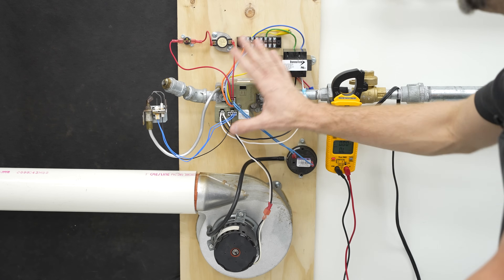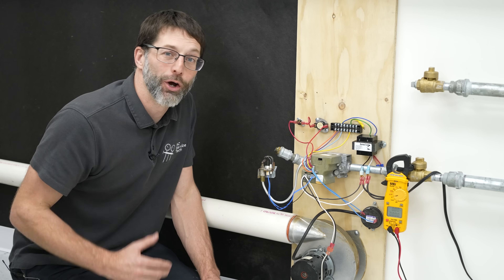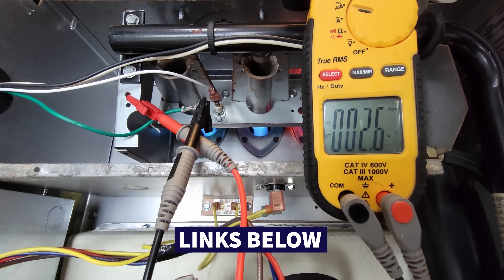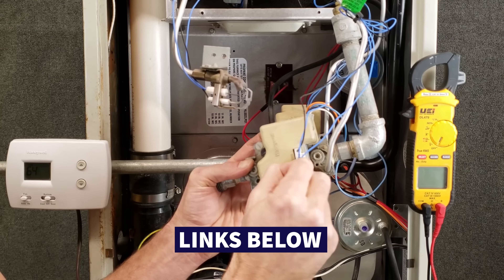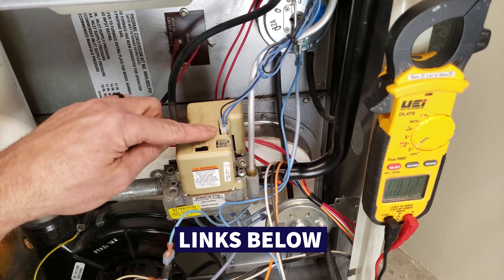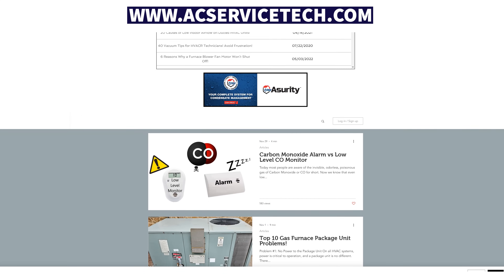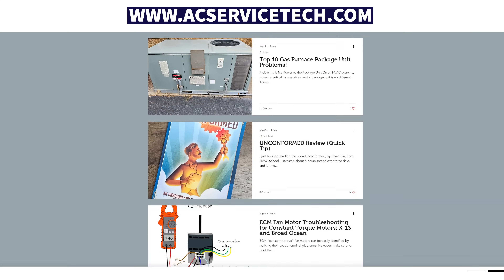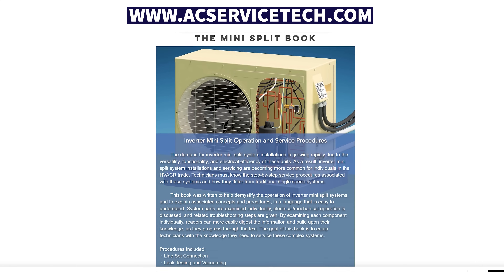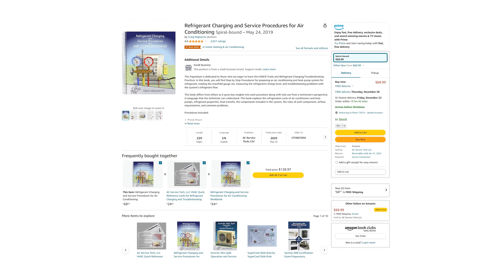Follow the wiring diagrams in order to take your voltage measurements. I hope this video helped. If you want to learn more about gas furnaces, we have other videos linked in the description below, including the 24 volt Honeywell smart valve operation and testing. We also have gas furnace articles at our website at acservicetech.com, along with our refrigerant charging and inverter mini split books available there and on Amazon. Hope you enjoyed — we'll see you next time at AC Service Tech channel.